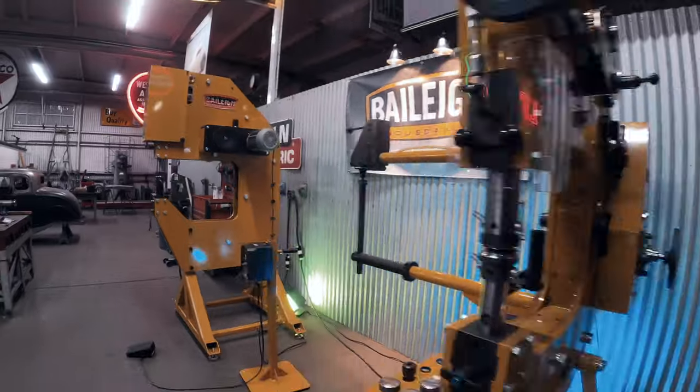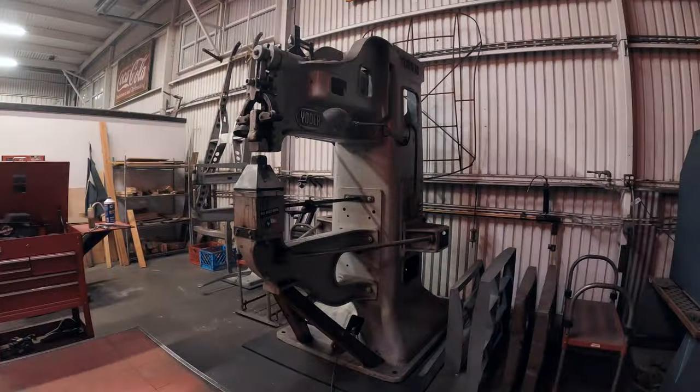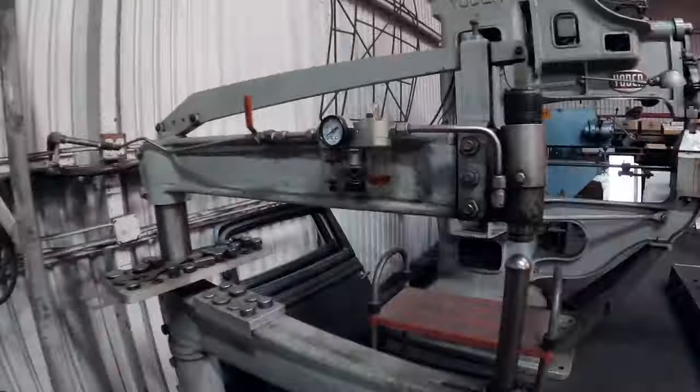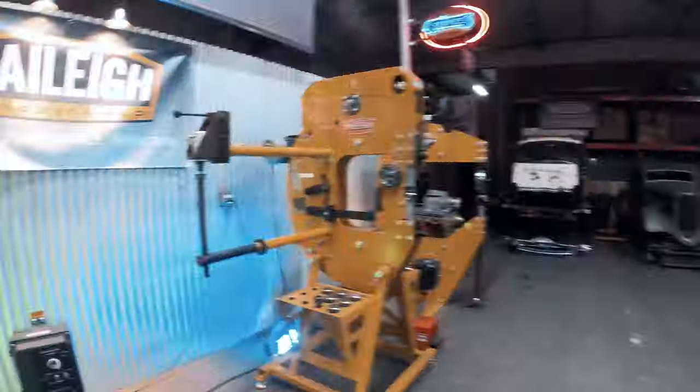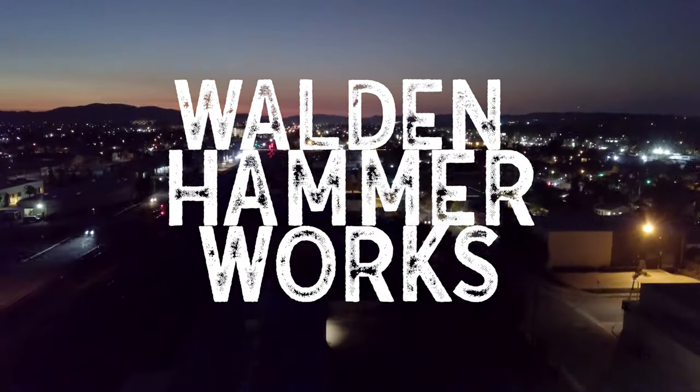We've got this great equipment from Bailey. We've got a really cool project that's going to test each and every piece of equipment. I want to look at the pros and cons of each machine and make a whole bunch of noise.